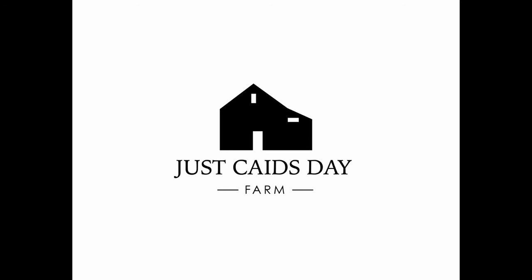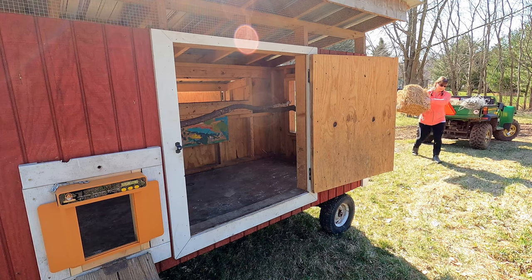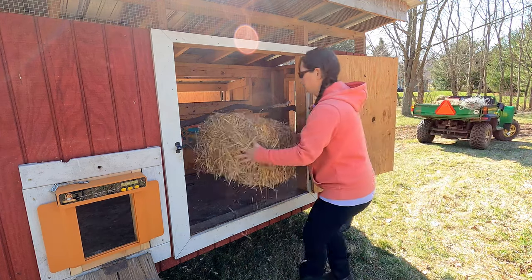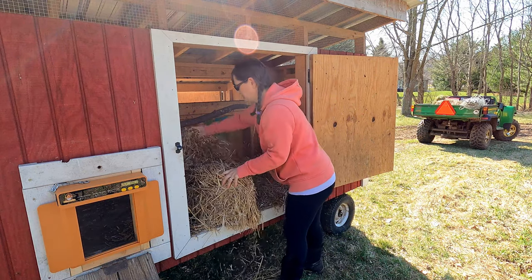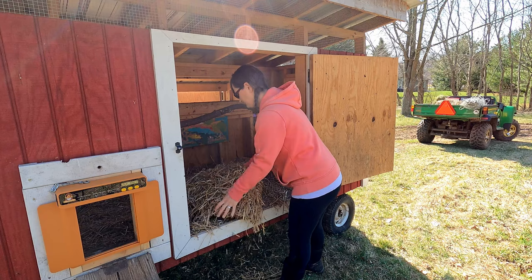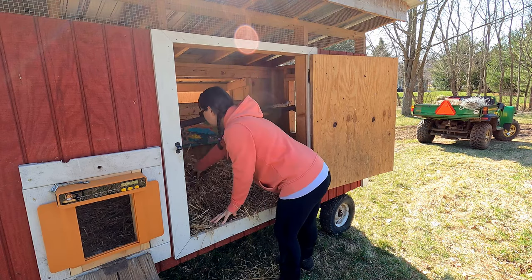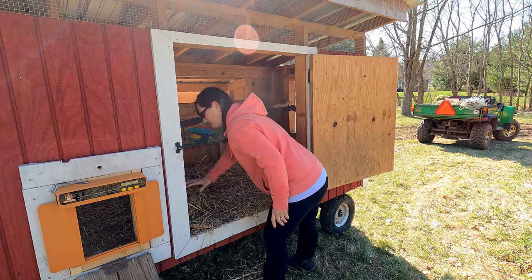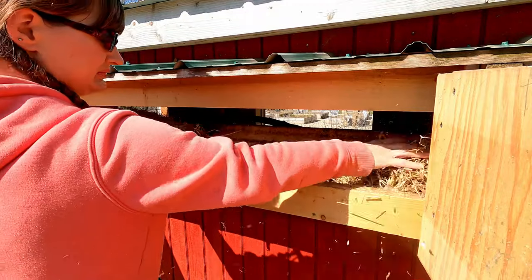Welcome to the farm. I'm Justin and this video is a little bit of a continuation from the last video we just released, which was giving our mobile chicken coop a real good deep clean. I'll put a link to that video down in the description if you haven't seen that, go check that out. Essentially this mobile chicken coop had our old egg laying flock in it. We have a new egg laying flock that we want to move into it, so we did a real good thorough deep clean on it.